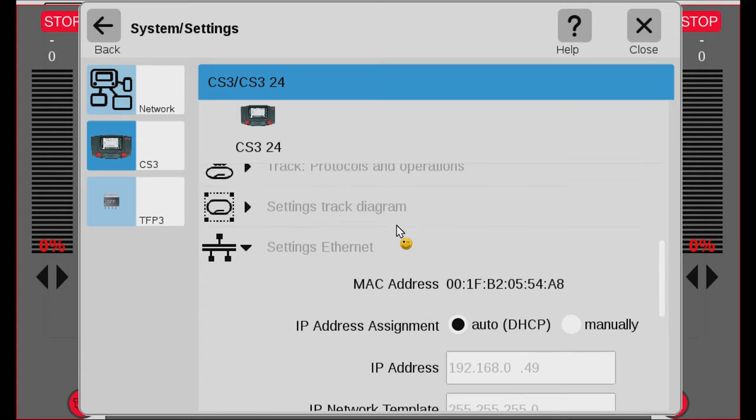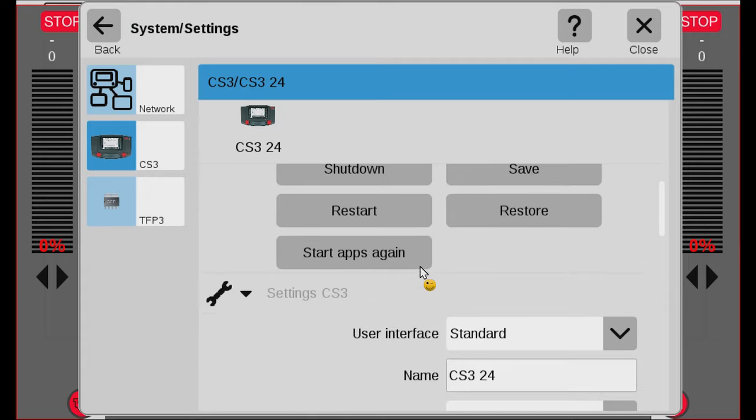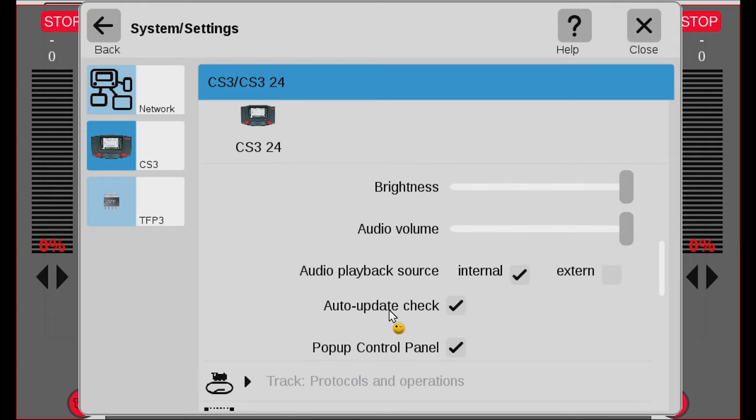Another interesting setting in here is under Settings Central Station 3. If we open this, you can see there's an option called Auto Update Check. If this has a checkmark, it will automatically check for updates and alert you if any are available. You will see a little red dot appear in the top bar.